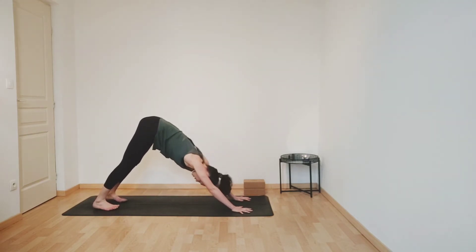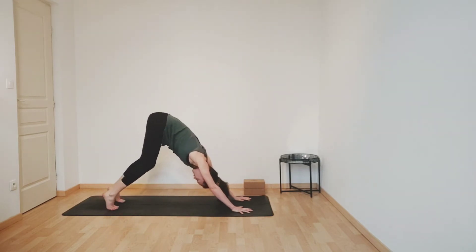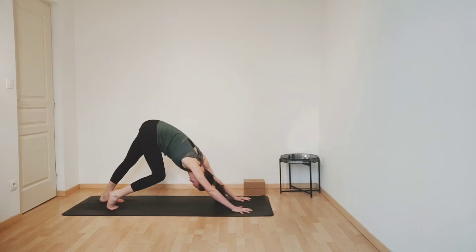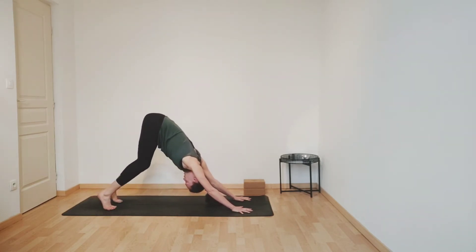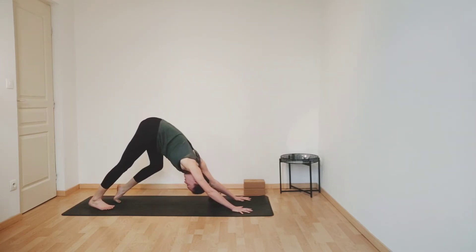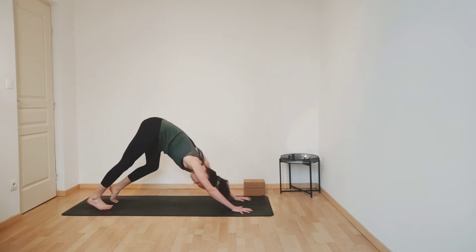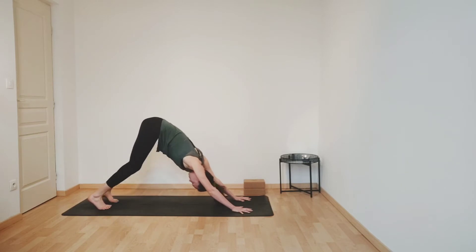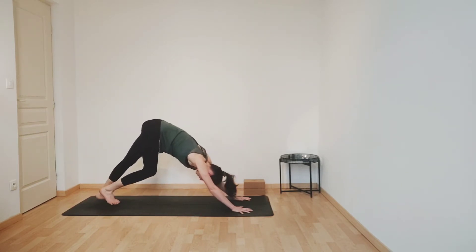Pressing your heels down towards the floor, and then just begin to march your feet — bending one knee, extending the other leg. Stretching your chest towards the bent knee, lengthening your spine, flowing the movement with your breathing. And then release, come into stillness.